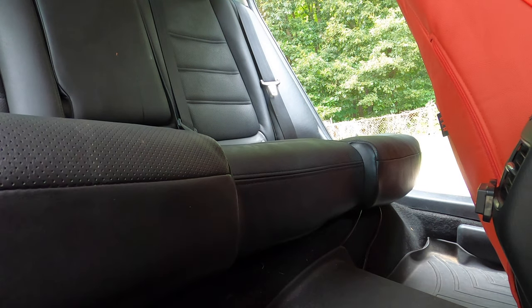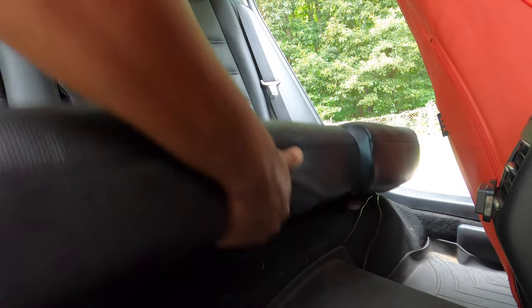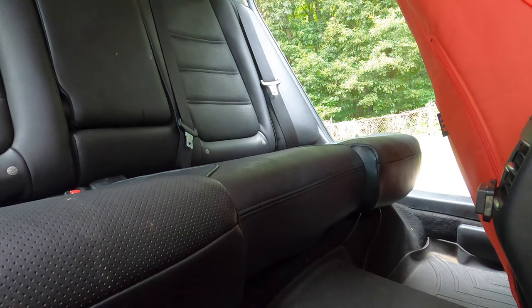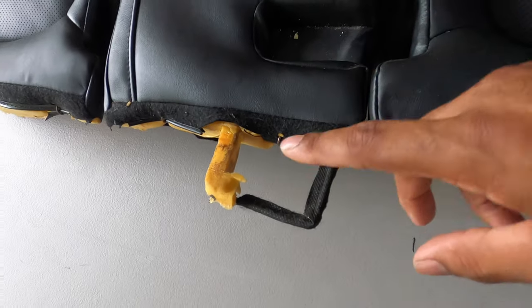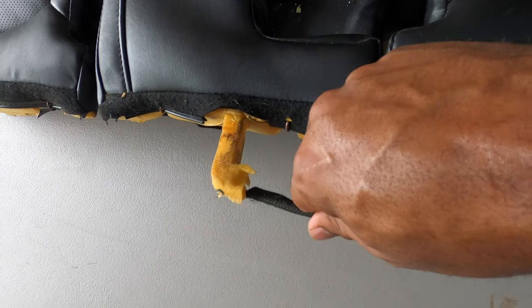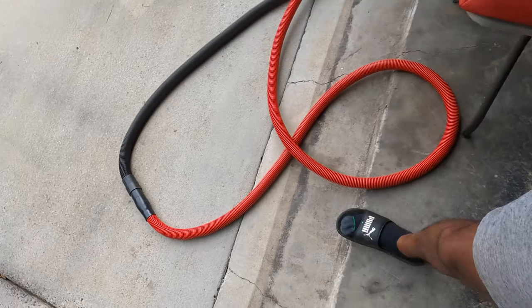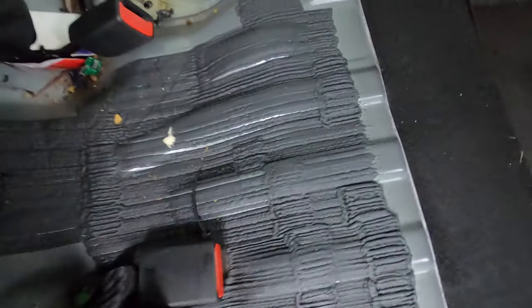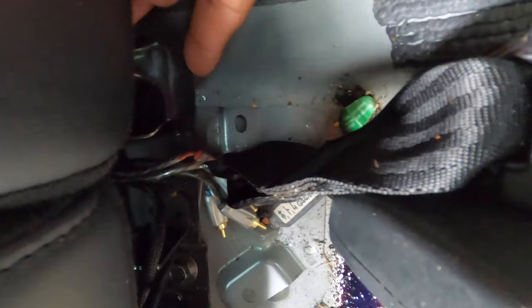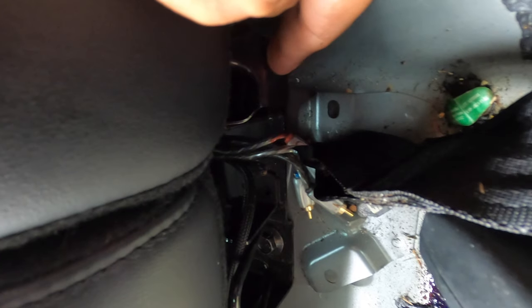Pull out because there's a latch in the back, so let me get that figured out. We got the back seat out — what was holding it was this piece right here, a metal bracket. That bracket — and this is the foam that came off my seat — that bracket hooks around this metal piece right here, and that's why I couldn't get the seat off. So you have to push it back down to be able to pull the seat out.